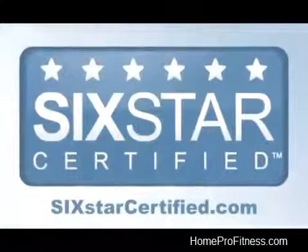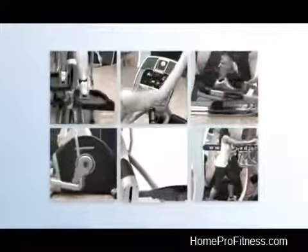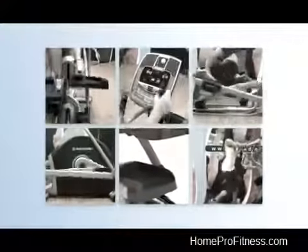The Six Star Certification has derived from extensive biomechanics research and user panel testing. It is a unique combination of the six key elements needed to deliver the smoothest, most natural elliptical feel available.